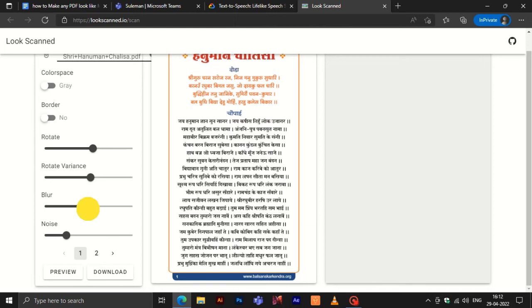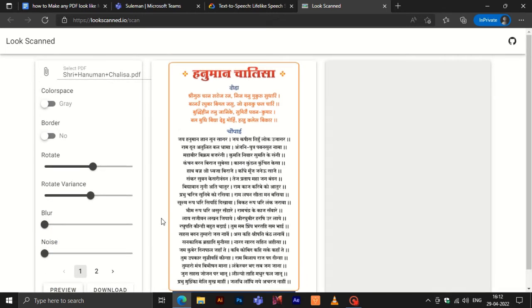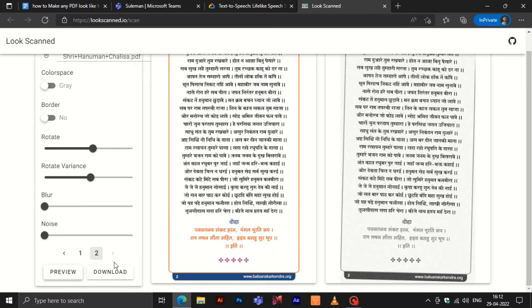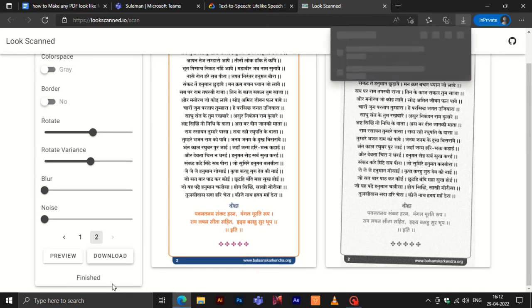Then make adjustments according to your needs. Click on the preview button to watch the effects of adjustments. And finally, click on download to download the new page. There you have it — making a PDF look manually scanned is that easy.